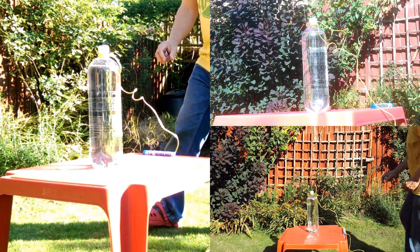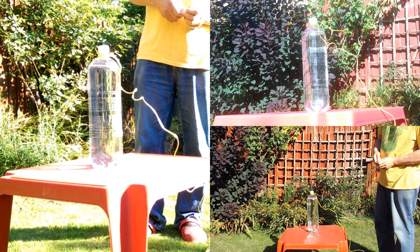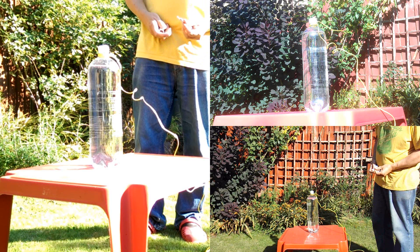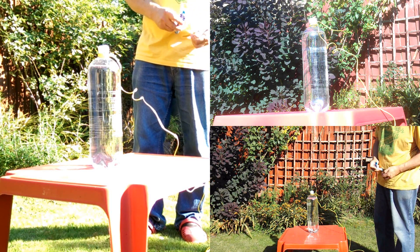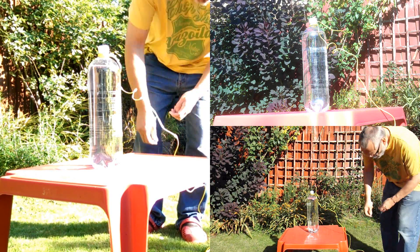It's potentially dangerous — the bottle could burst. That's if I can get the top back on before I get covered in lemonade anyway. So I've tethered it just in case it goes flying off, and I should put some protective glasses on.